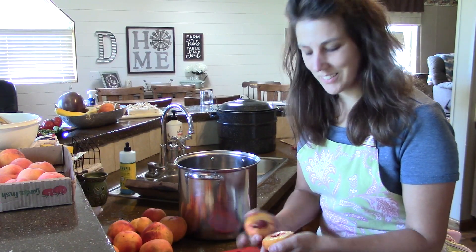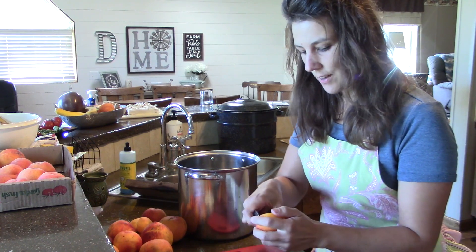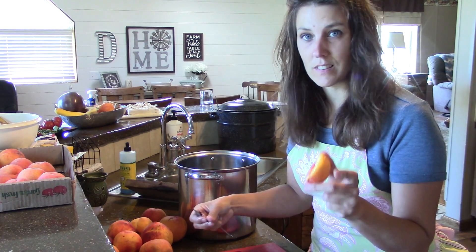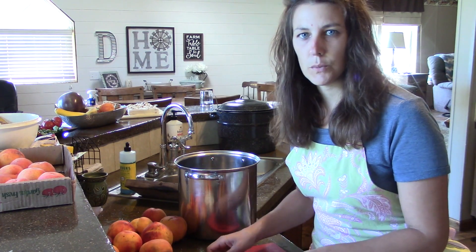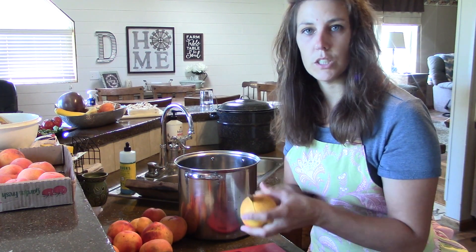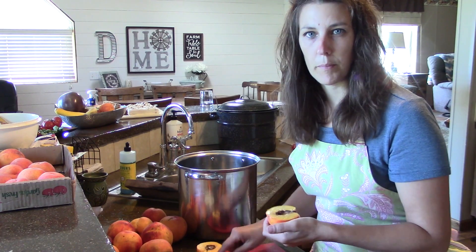Hi everyone, welcome back to our channel. Today I'm working on making peach jelly. I have a whole bunch of peaches here that are starting to get really soft, and I don't really like to can the softer ones. They just kind of get mushy in the jars, so I like to make jams or jellies out of the more riper fruit.